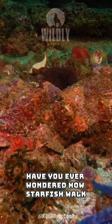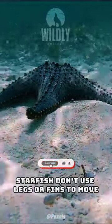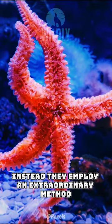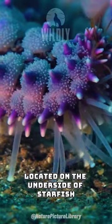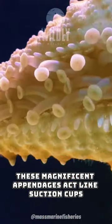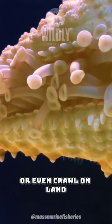Have you ever wondered how starfish walk? Unlike most animals, starfish don't use legs or fins to move. Instead, they employ an extraordinary method involving their tube feet. Tube feet are small structures located on the underside of starfish. These magnificent appendages act like suction cups, allowing starfish to glide along the ocean floor or even crawl on land.